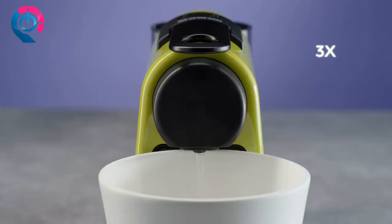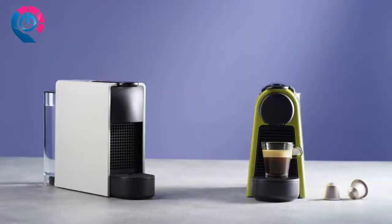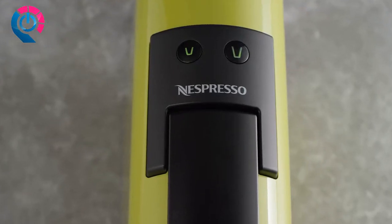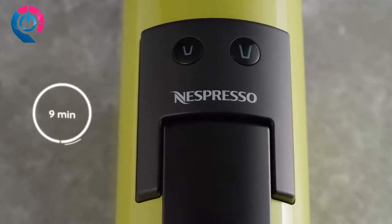Repeat this operation three times. Your Essenza Mini machine is now ready to use. Watch the Everyday Use tutorial video to see how to prepare your coffee on a daily basis. Note that the machine will automatically switch off after nine minutes.